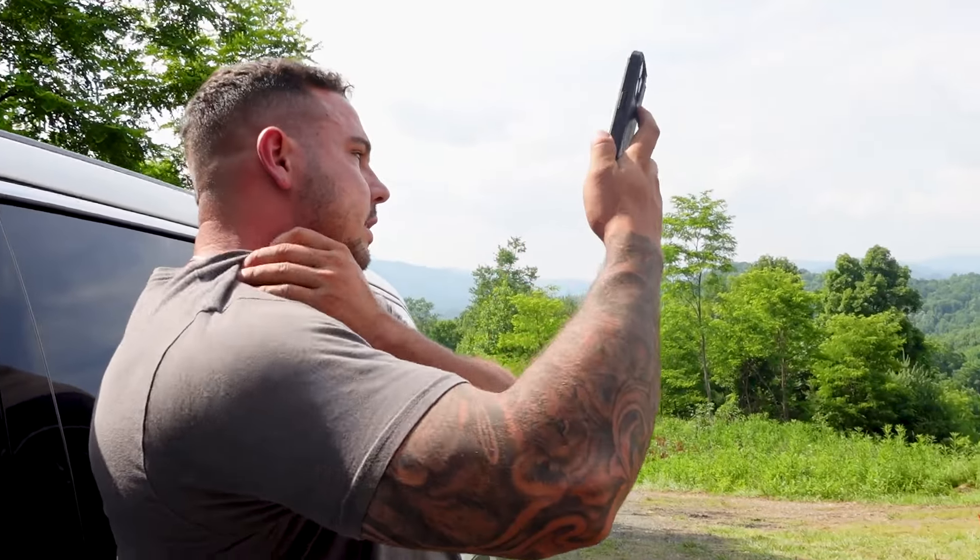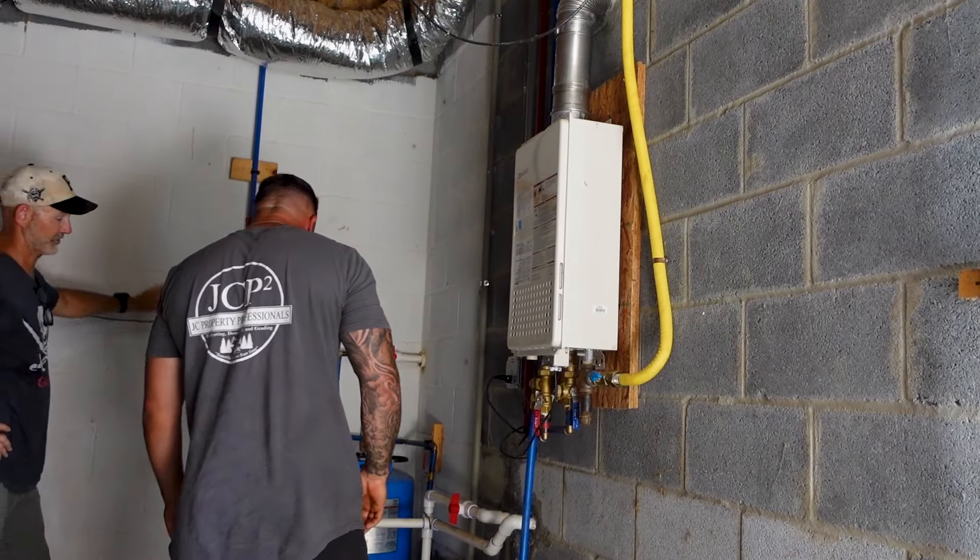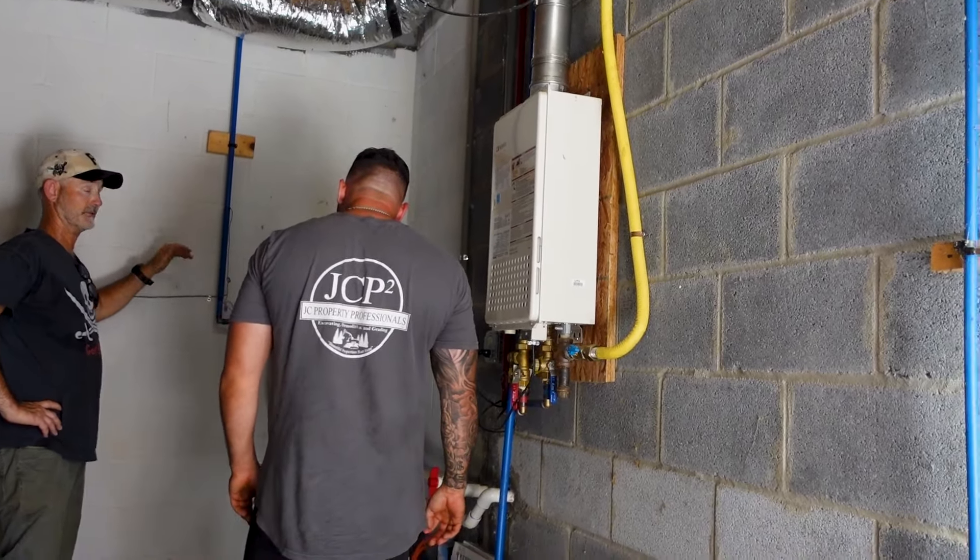Customer called because they have no water after some recent work was done. If something is turned on in the house, there's nothing — not enough pressure to pump it up. It's either in the line, the pressure switch, or the pump itself.